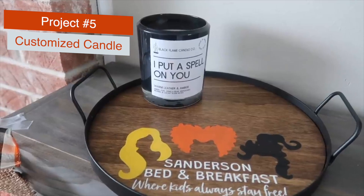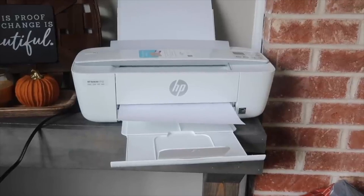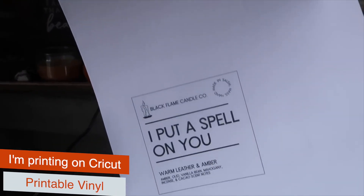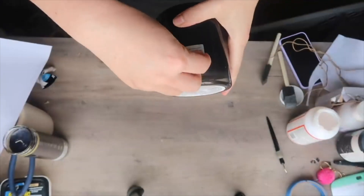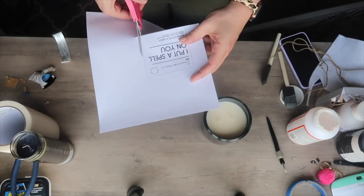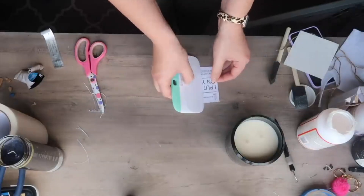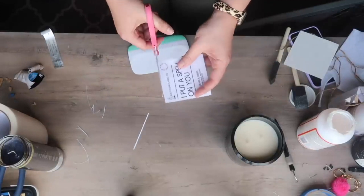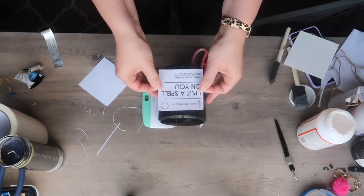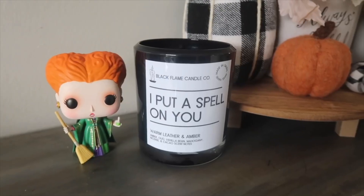Another way to use printables is to create your own stickers — a great way to customize a candle. I used printable vinyl, or you could use sticker paper, to print out a square free printable. Measure before you print to make sure it fits your particular candle. I'm using a black candle from Walmart. I laminated it with some 3M laminating sheets, then peeled off the back and stuck it to my candle — a great way to subtly commemorate a favorite Halloween movie in your decor.